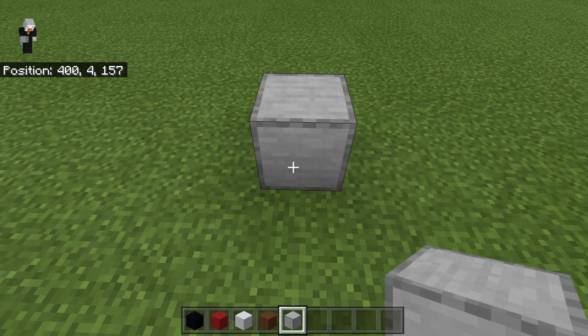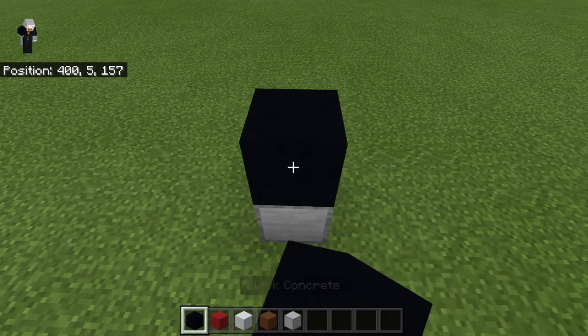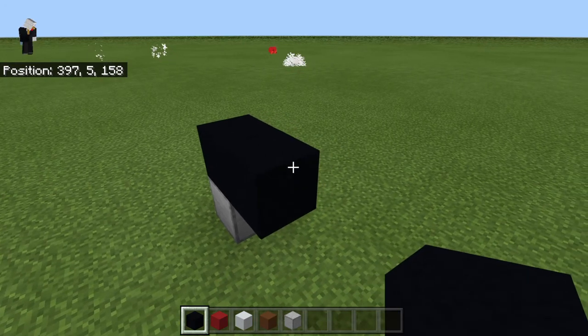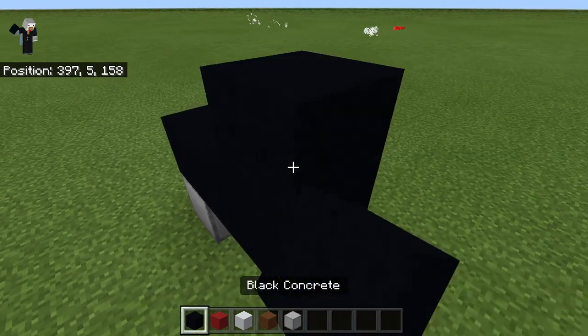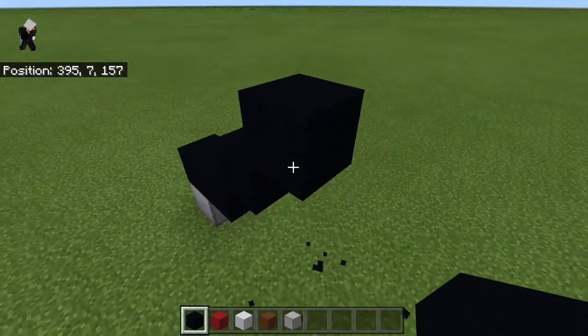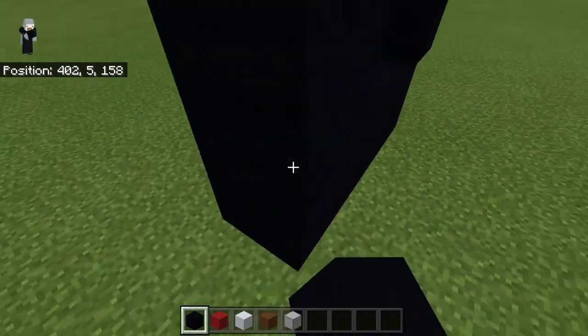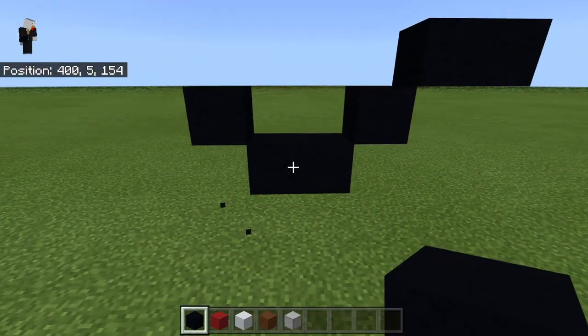Just place one placement block on the ground. Then with black concrete, place one to the right, a diagonal, another diagonal, then one on the right, then one diagonal to the left, and come back down to the two.